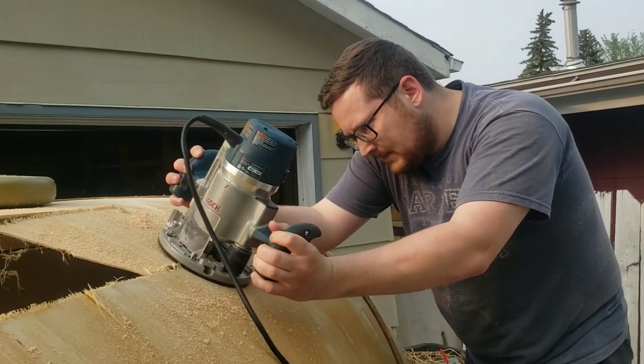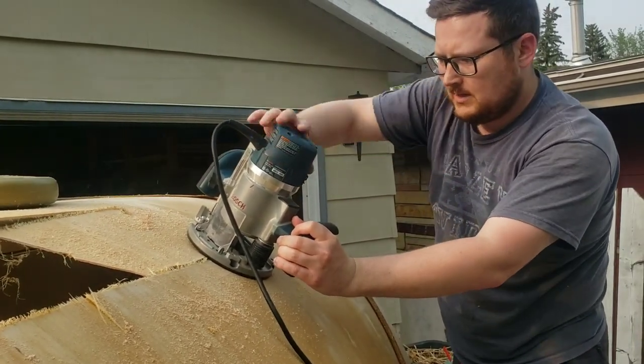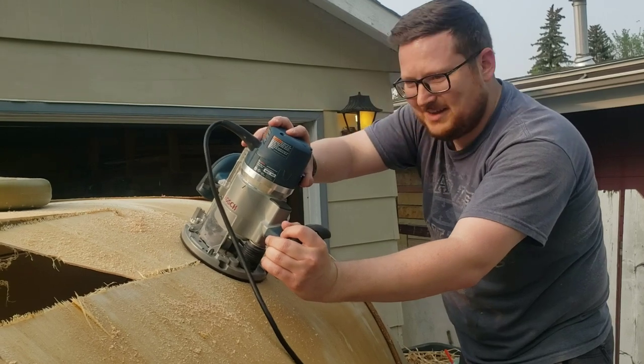I'm just going to sink that so it bites into the wood and the bearing will follow the hole — we're supposed to be following the edge.